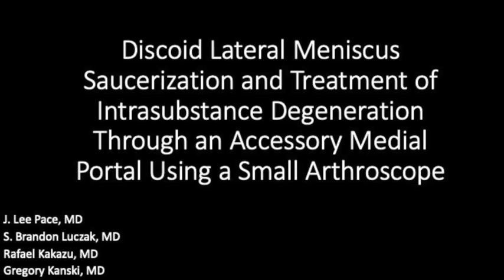Hello. In this video we will show our technique for discoid lateral meniscus saucerization and treatment of intrasubstance degeneration through an accessory medial portal using a small arthroscope.